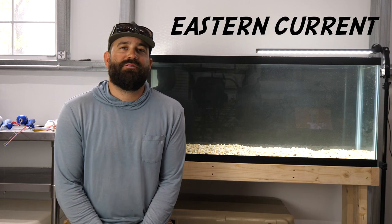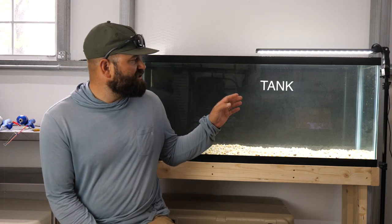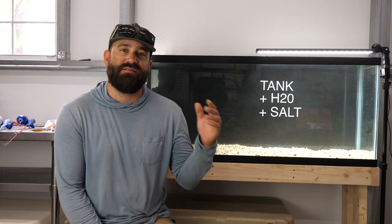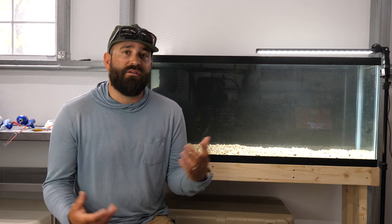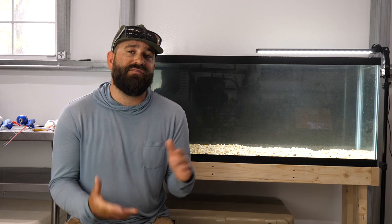Welcome to another Eastern Current fishing video. This is the first of many videos like this. I bought a 50,000 gallon fish tank, filled it up with water, and added the correct amount of salt so we get the same sink rate and salinity we'd see in saltwater fishing. Today we're going to look at three to four different types of paddle tail soft plastics and see which one performs best underwater.